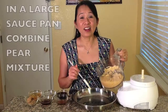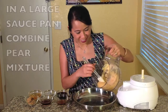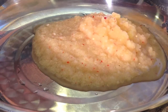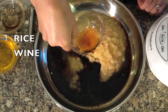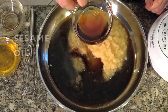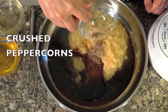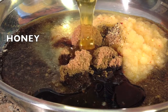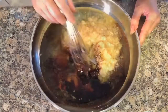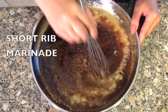In a large saucepan, combine the pear mixture, soy sauce, rice wine, sesame oil, pepper, brown sugar, and honey. Mix together. This is the short ribs marinade.